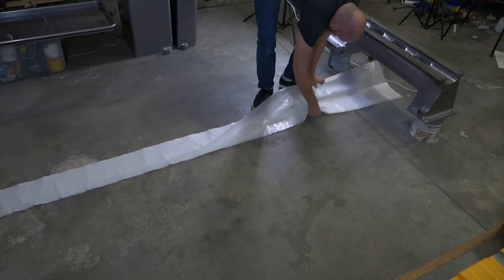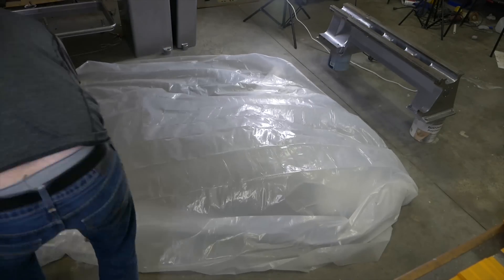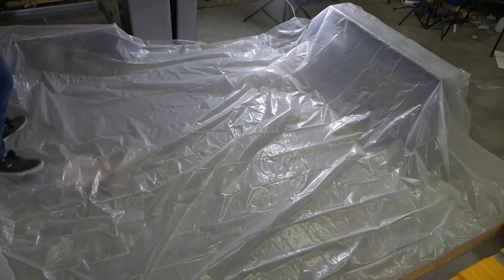I'm laying out some tarp here. I didn't even realize I had some stashed away in the back of the garage. I probably should have done this the first time I painted, but there you go — just trying to cut down a little bit on overspray.